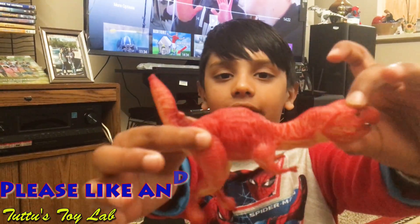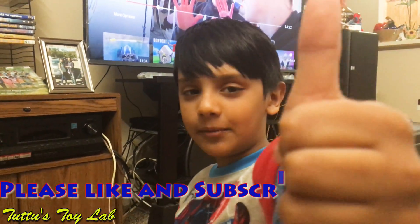Did you like my growing dinosaur? If you did, smash that like button!